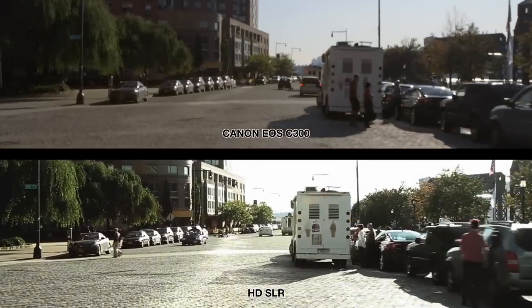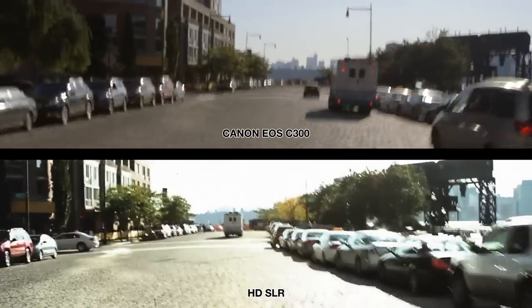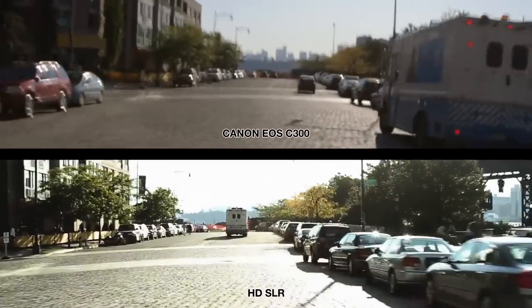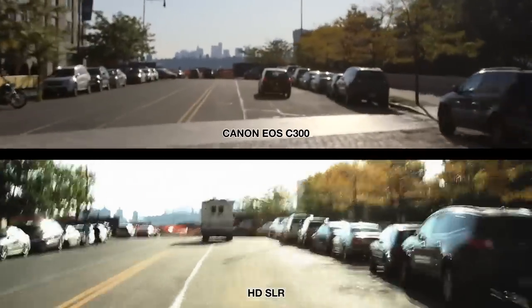We also mounted an HD SLR and the C300 on the same car mount and went over a rough cobblestone road. Both images shake, but the HD SLR introduces a jello effect that makes the shot unusable and unfixable.